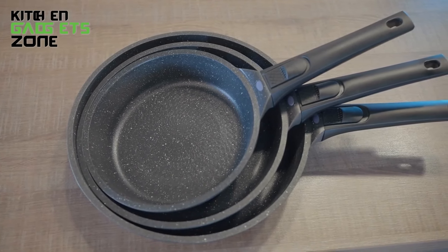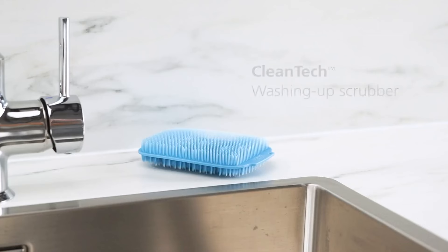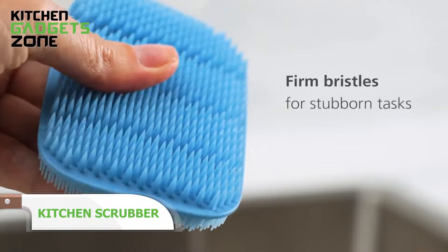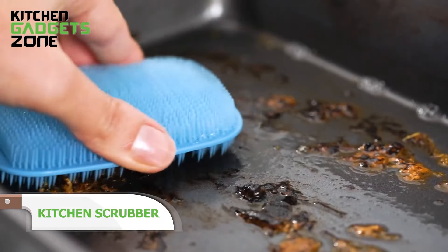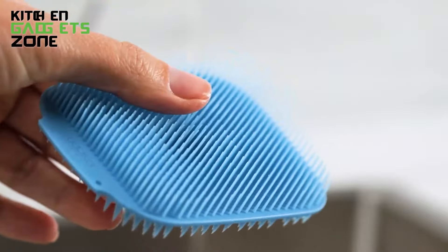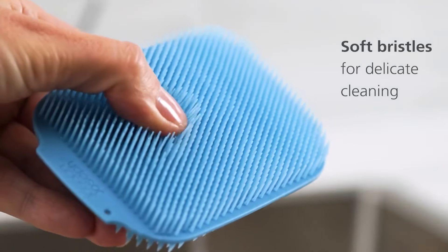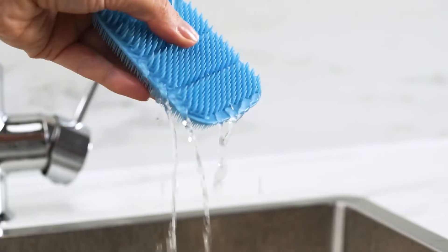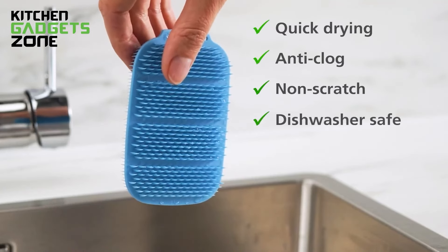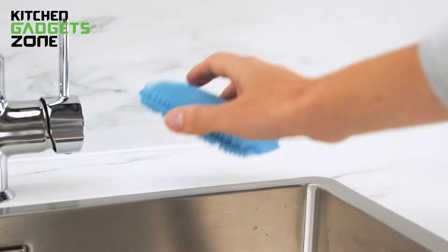Imagine scrubbing away stubborn stains from your non-stick pan without a second thought. The kitchen scrubber, with its stiff polymer bristles, is designed to make cleaning a breeze. It dries quickly, so there's no need to worry about lingering moisture. Made entirely from recyclable materials, it's gentle on your cookware and the environment. Whether it's a tough spot or just a quick rinse, this scrubber is an essential tool in your kitchen.